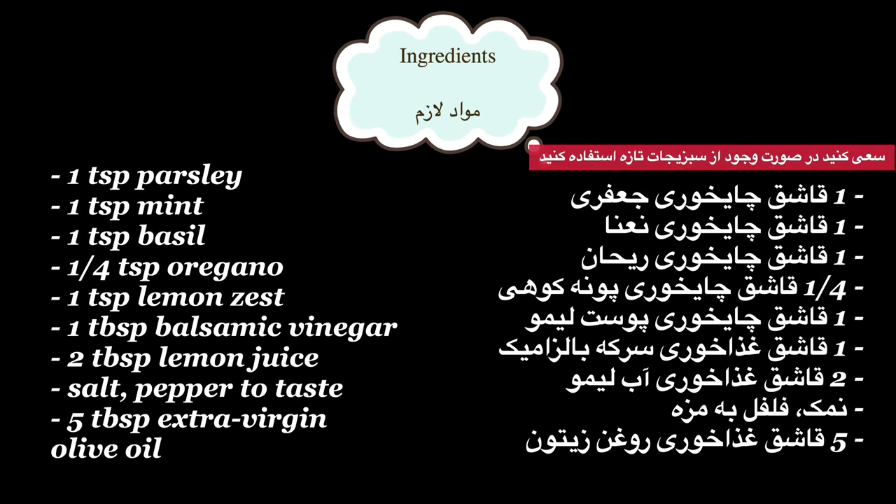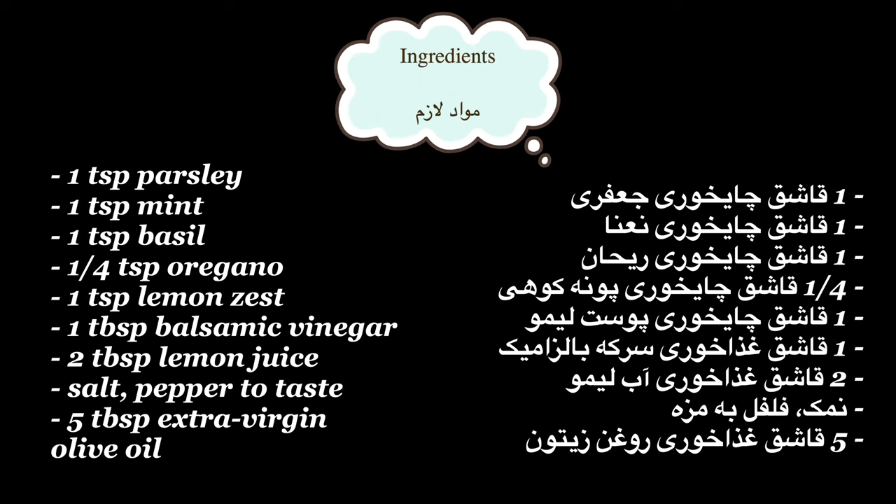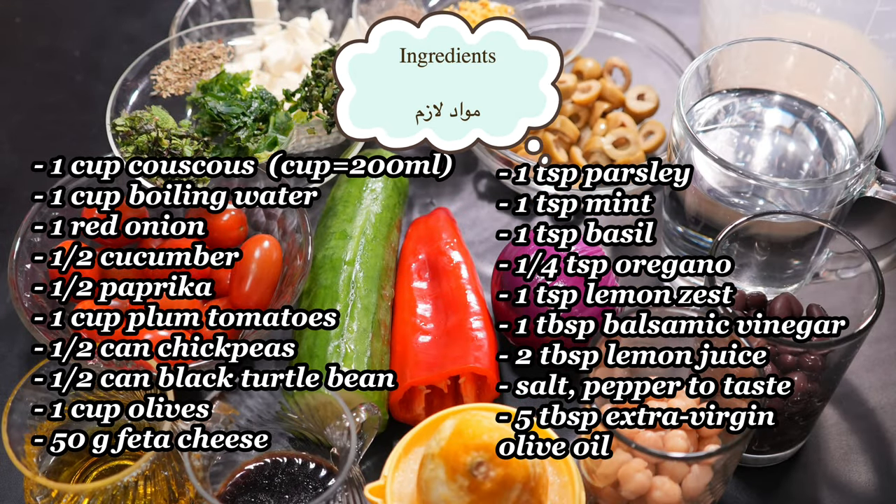One teaspoon each of parsley, mint, and basil — fresh when possible — one quarter teaspoon of oregano, one teaspoon lemon zest, one tablespoon of balsamic vinegar, two tablespoons of lemon juice, salt and pepper to taste, and five tablespoons of olive oil.